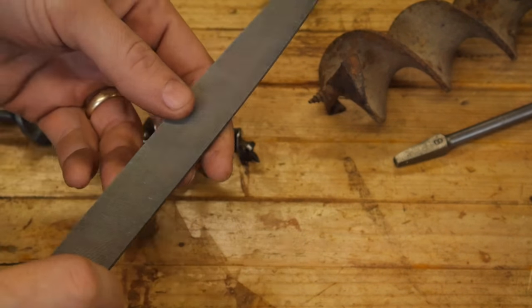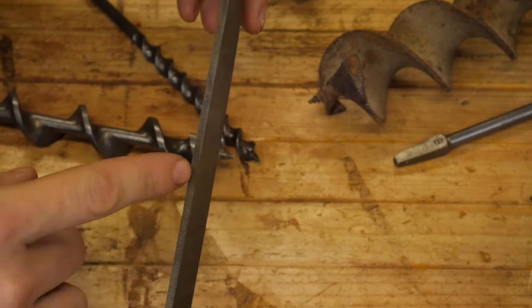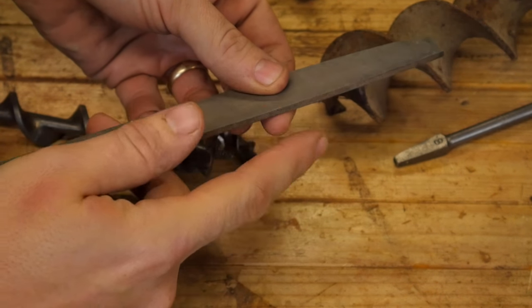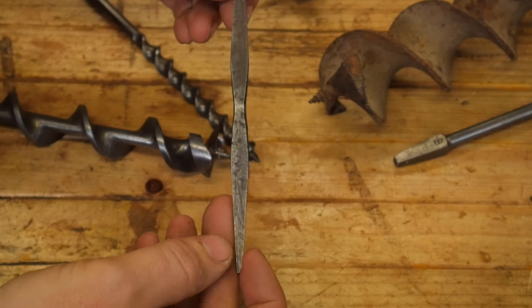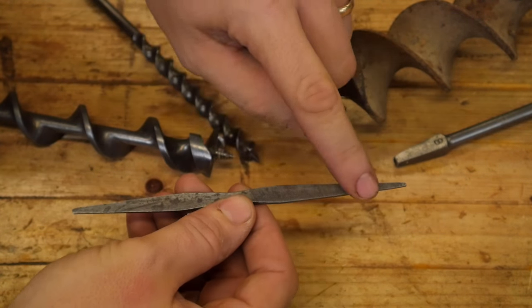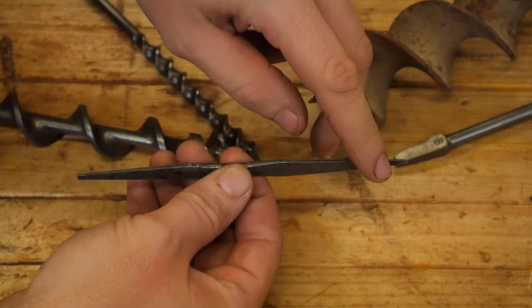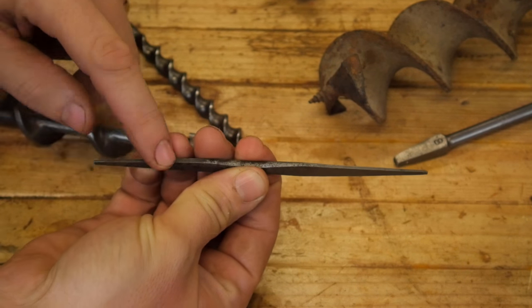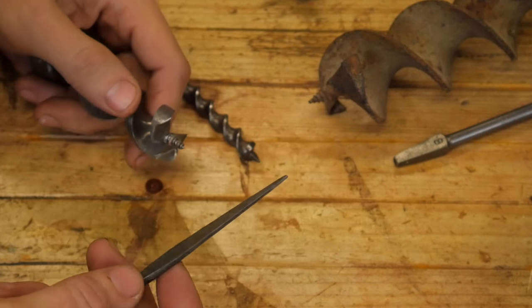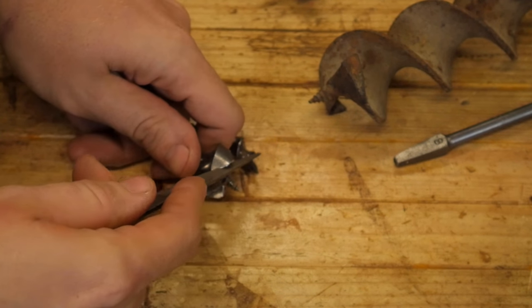Before we talk about sharpening the augers themselves, let's talk about the files. The standard file has ridges on both faces and both edges, so you have to be careful that the file edge doesn't hit an adjacent surface. They make files specifically for augers, usually shaped so that one end has filing on the face and the other end the face is smooth. If it has ridging on the face, it doesn't have ridging on the edge, and vice versa. This is called a safe edge or safe face — it has no grooves, so you can file up against something without cutting into whatever is at 90 degrees to it.